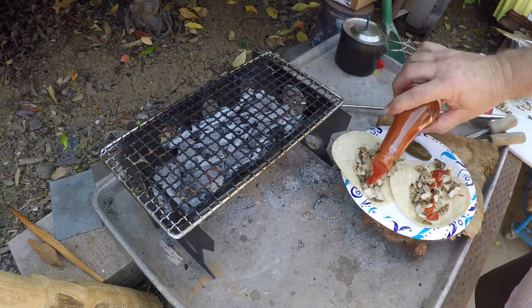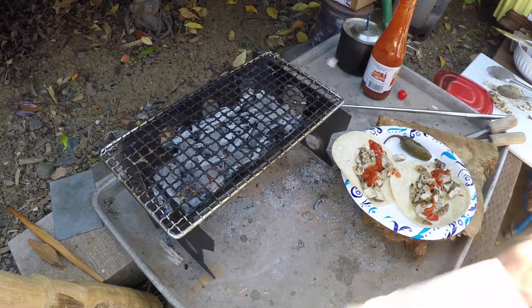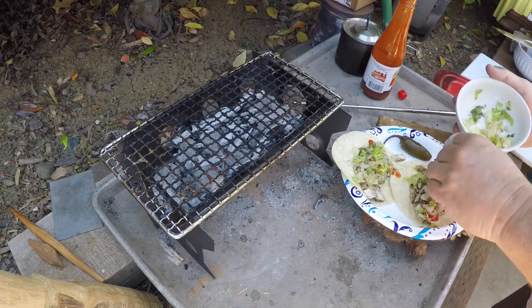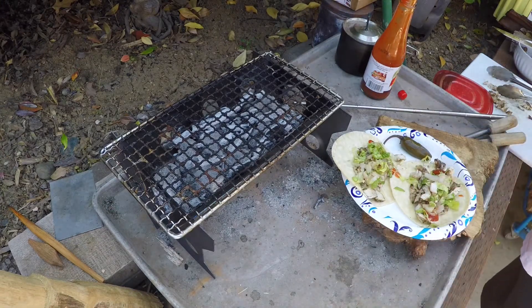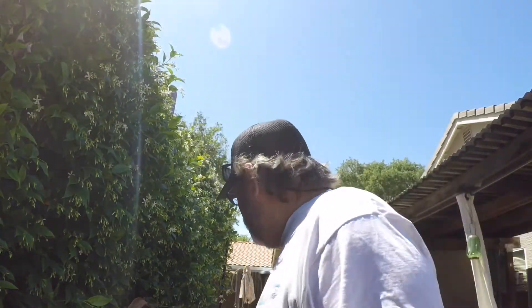Put some salsa on there. A little bit of lettuce — I usually put chopped onion on my beef tacos but a little lettuce works here. I was gonna put cheese on them but this is for my friend Harry, and I know how he is about cheese.